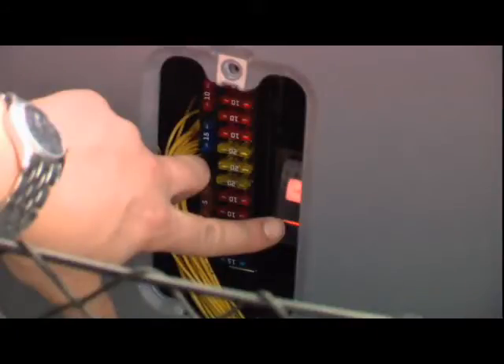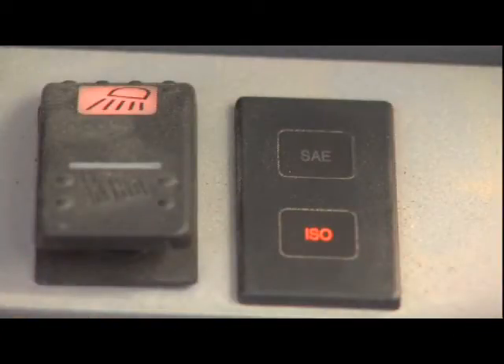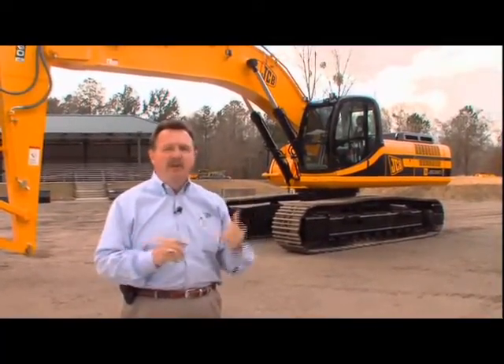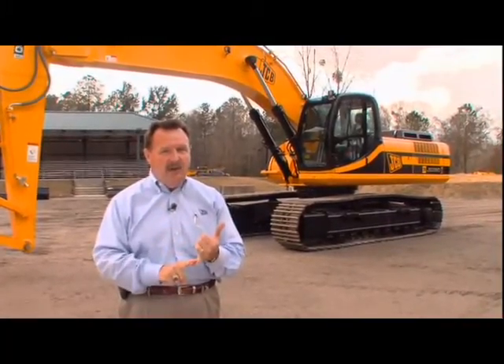A real nice feature on all JS excavators is our DPC dual pattern control switch, and that allows the operator to switch between ISO and SAE control patterns. JCB's been building excavators since the 60s, and we've been building the JS range since 1993. We understand how to build this excavator.